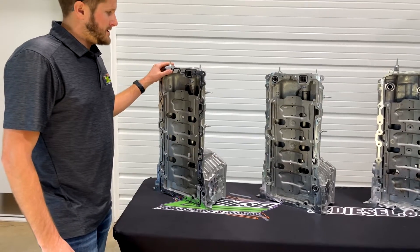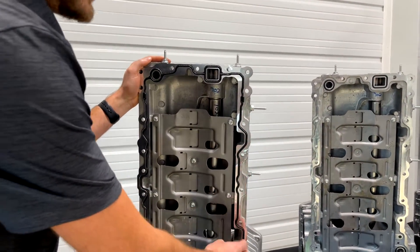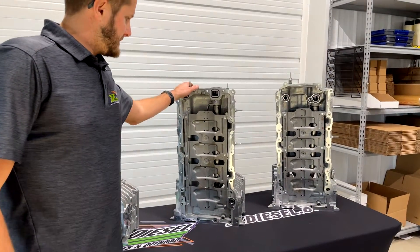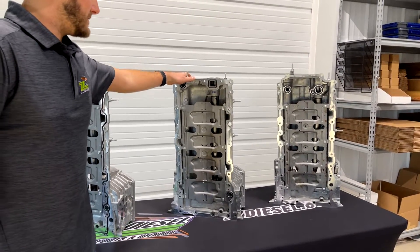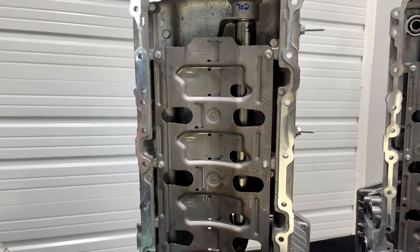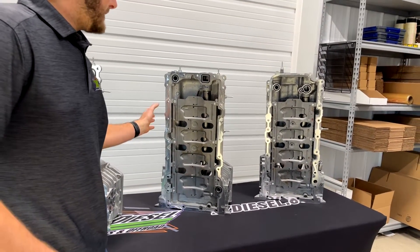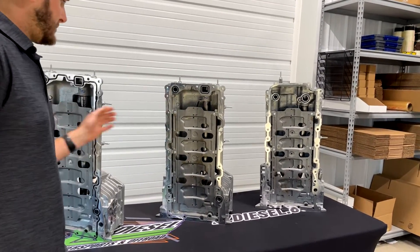To explain the differences between these pans for the 2011 to 2014 and the 2015 to 2019: the o-ring groove is your biggest difference. This is the best upgrade so that you don't have the oil pan leak issues. Moving on to the 2015 to 2019 pan, Ford removed the o-ring groove from the machining process and also removed a couple of different bolts throughout the pan. They're very minor changes and don't affect performance at all as far as how these two pans operate.